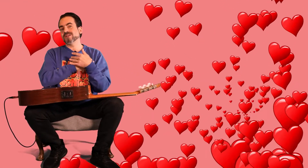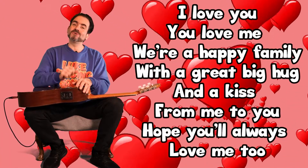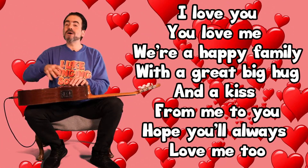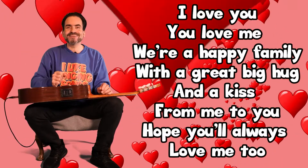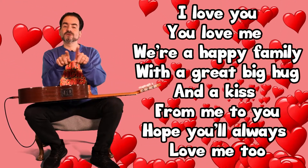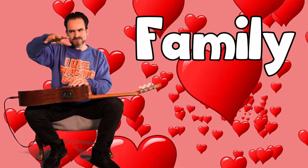So you've learned how to sign 'I love you,' so I thought we should really sing it: 'I love you, you love me, we're a happy family, with a great big hug and a kiss from me to you.' Hope you'll always love me too. Right, so family — I don't know if we've done that before, I might have...